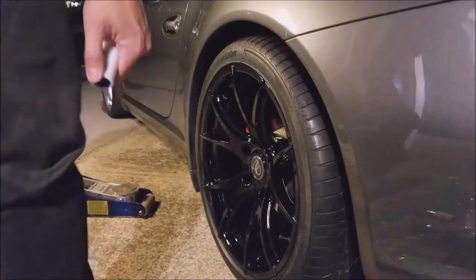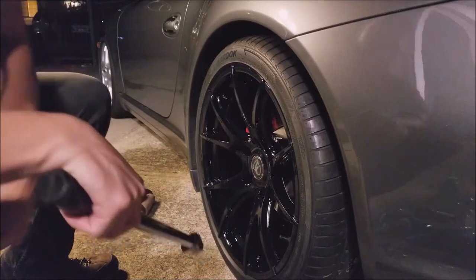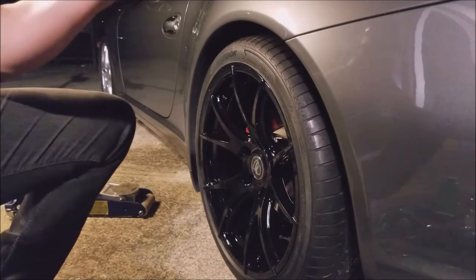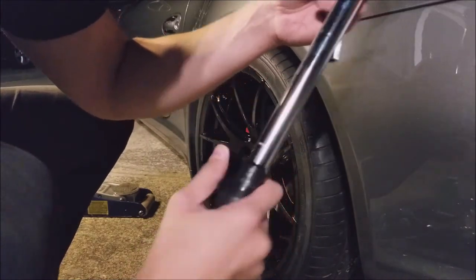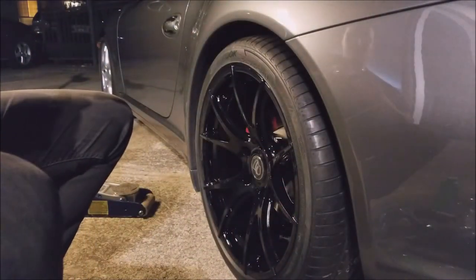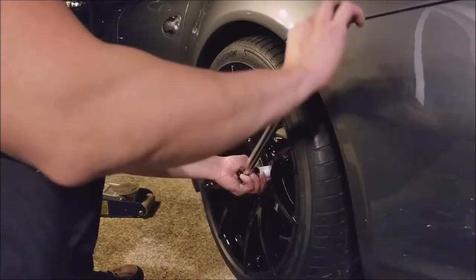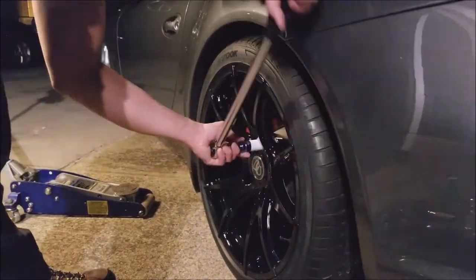Now is the time to use the torque wrench. Based on the forums, we torque these wheels to 96 foot-pounds. Setting it to 96 — that's what I read — and torquing them down.